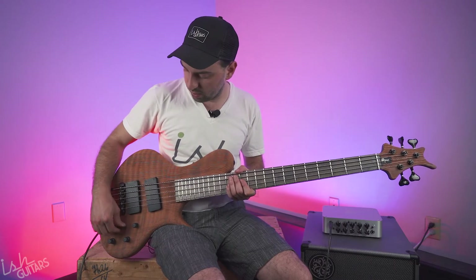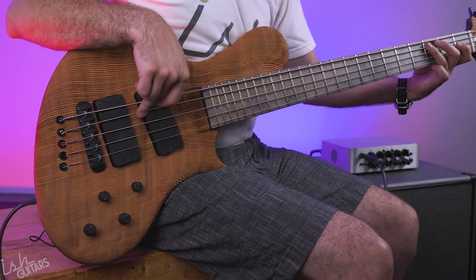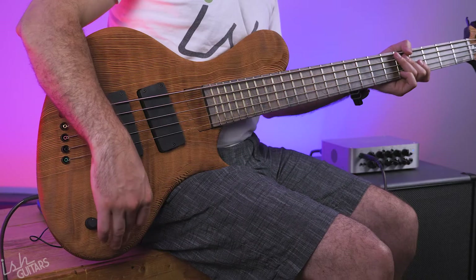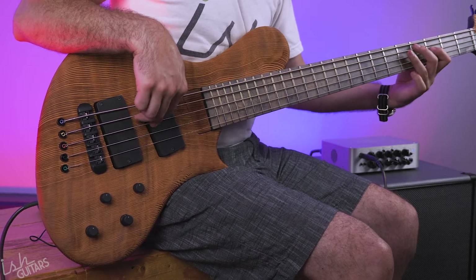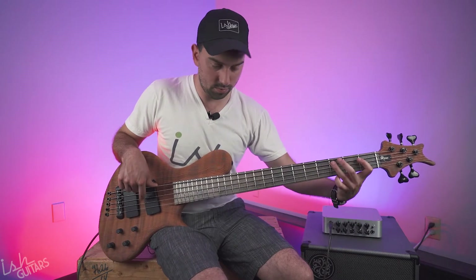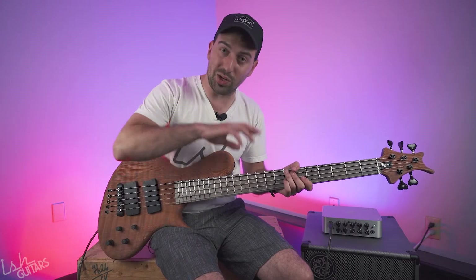These pickups sound way different depending on where you have them set. [plays neck position] Up on the neck. [plays bridge position] On the bridge. [plays both] Totally different. And we can coil tap them — so if we go back to the center position and tap both by pulling up these knobs here. [plays coil-tapped] And if we solo those out — we go to the neck, and the bridge. Pretty cool. Tons of different sounds. Obviously you can blend all these together for infinite options. I'm not even touching the tone controls yet.